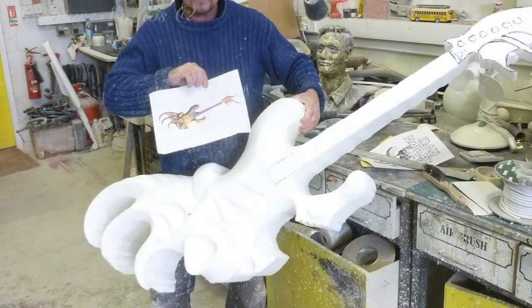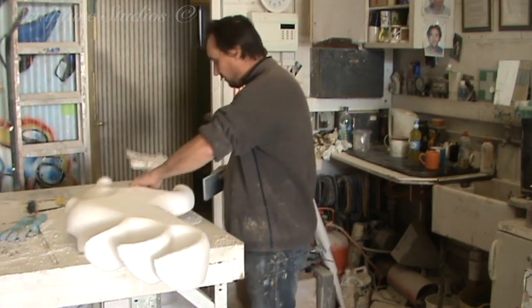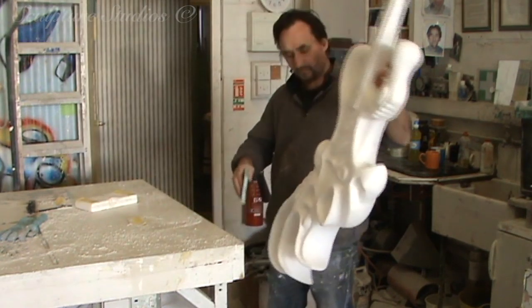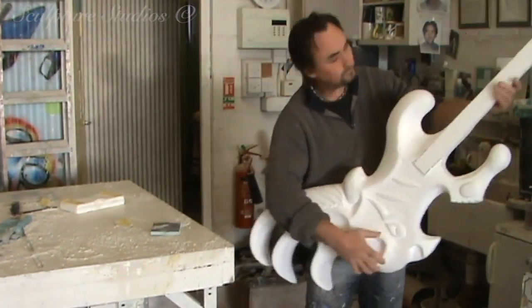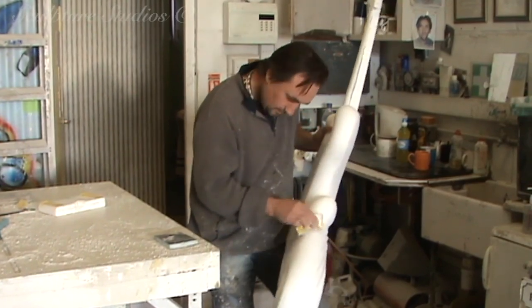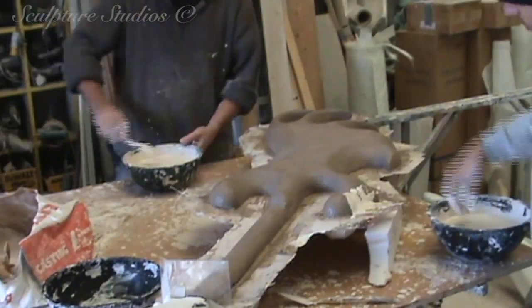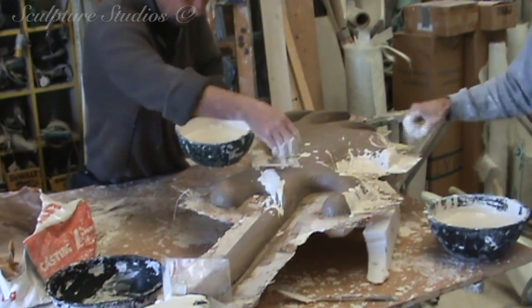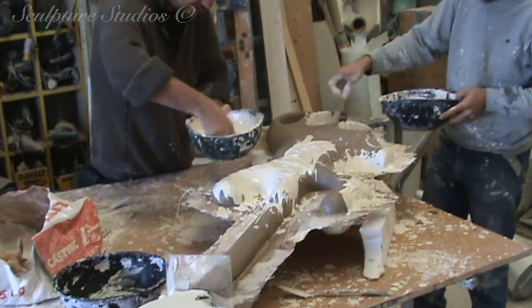Once this has been confirmed with the client, clay is worked on top to create the detail. This will obviously need to be strong and durable to be handled at god knows how many concerts, so glass fibre is going to be needed. We're going to create a mould and a cast of this. At this point in time, the band only requires one guitar, so we're creating what's known as a waste plaster mould.